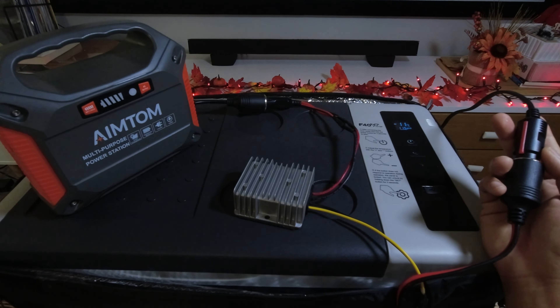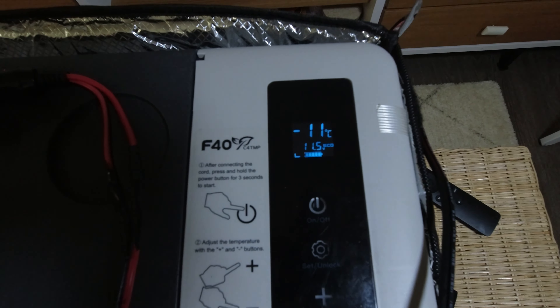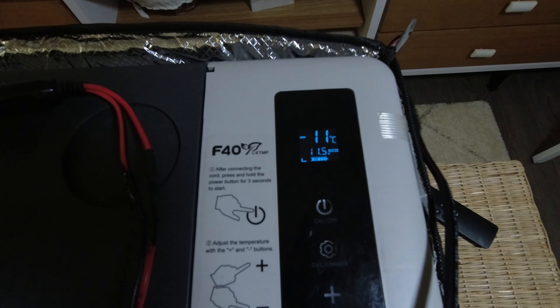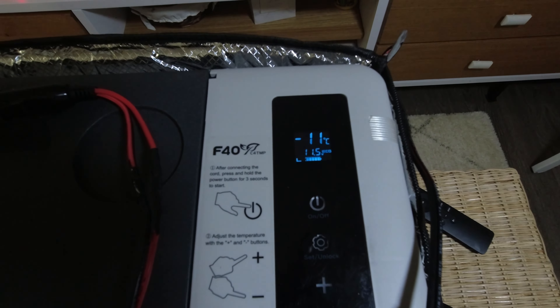Now, if you see on the screen, the compressor is running and I'm not getting that error anymore. The fridge reads out as 11.5 volts rather than 10 or lower. So that E1 error that we were seeing will no longer be there.